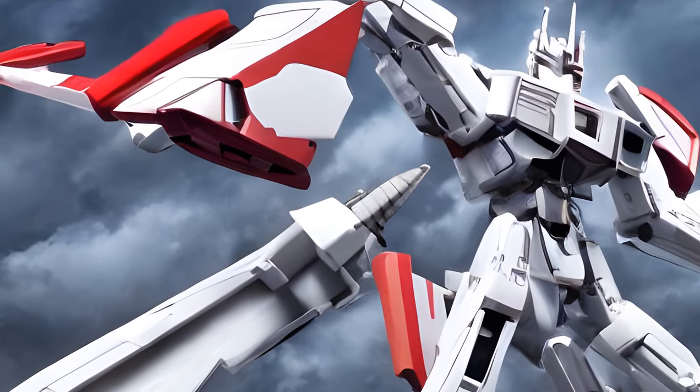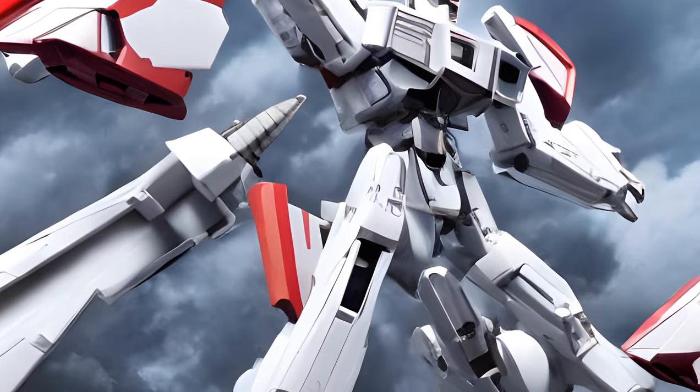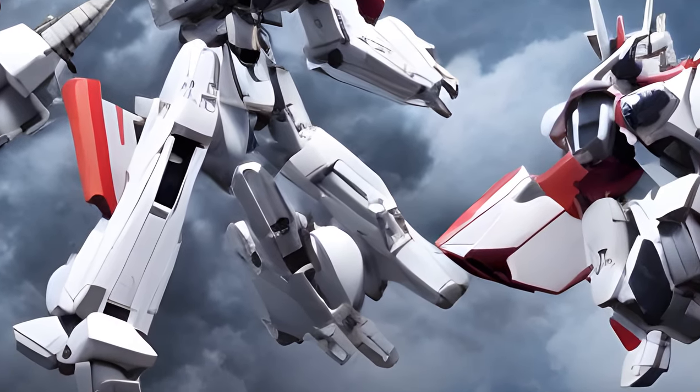The four smaller jets combine with the much larger Silverbolt, sold boxed with the combiner pieces, to form Superion.